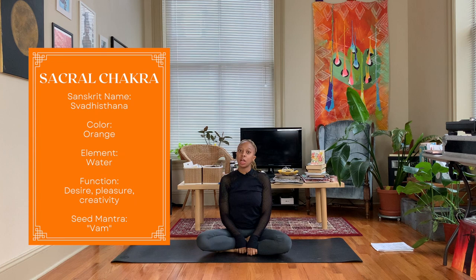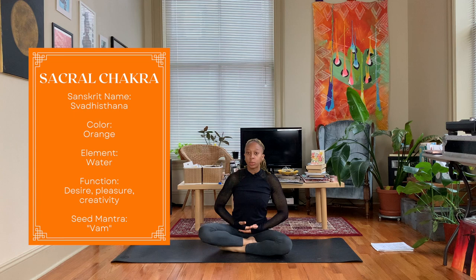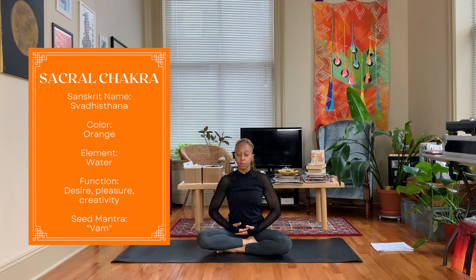We're doing our svadhisthana practice, so take your hands and rest them in your lap, making sure you are in a comfortable seated position. You're going to rest your right hand on top of your left and let your thumbs touch each other. If you would like to deepen your practice, you can take on the mantra of 'vam'.